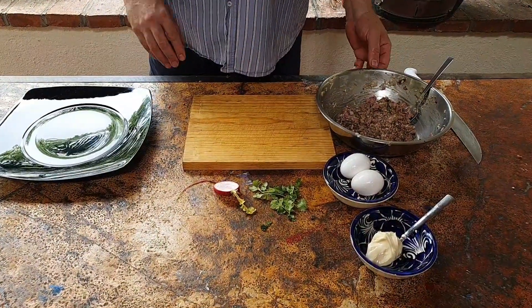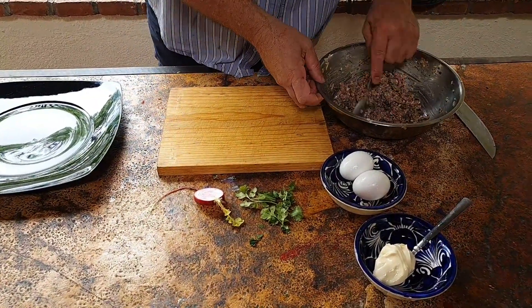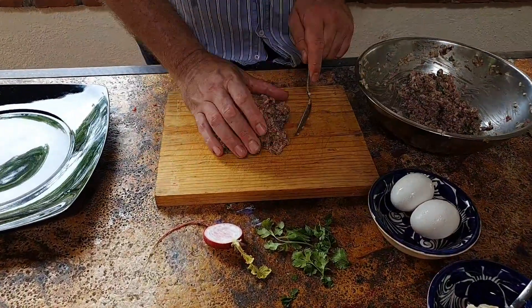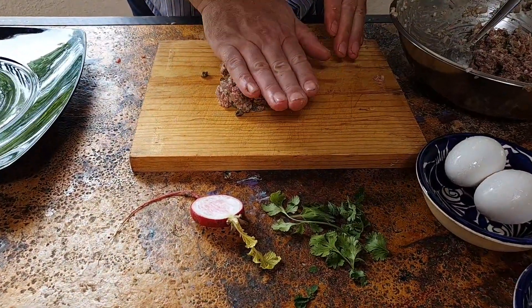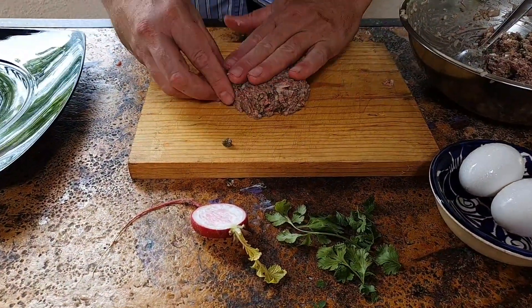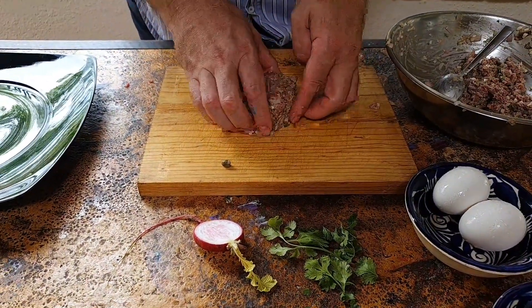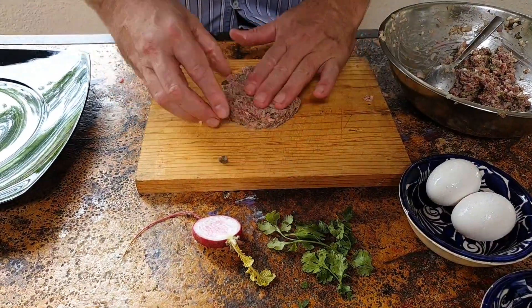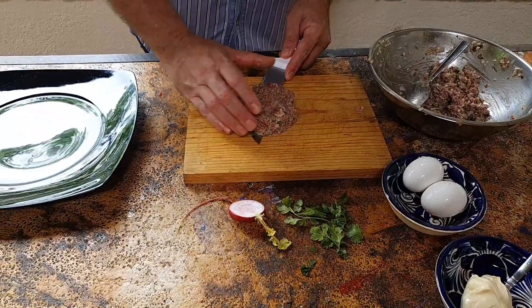At this point you can either put the egg yolks inside or serve them on top. I'm going to put them on top here. I'll take half my steak tartare and shape it a little bit on my board, just make it into a nice patty. If you have a metal ring to do this, it works perfectly. Put it on my plate.